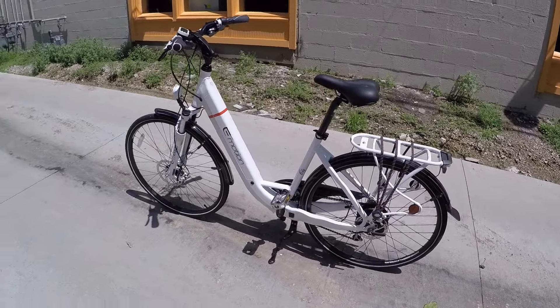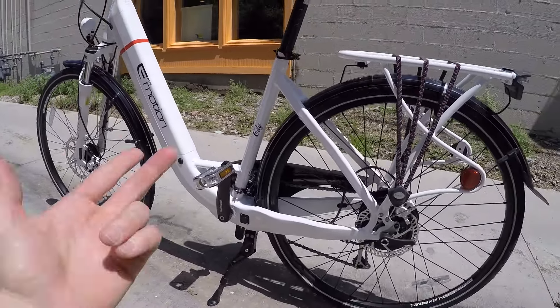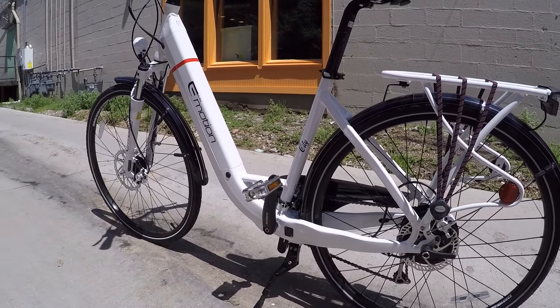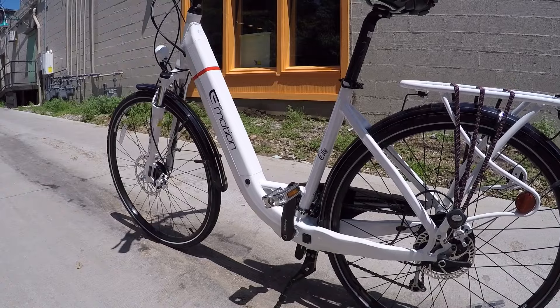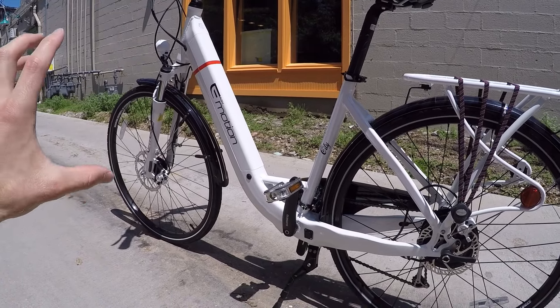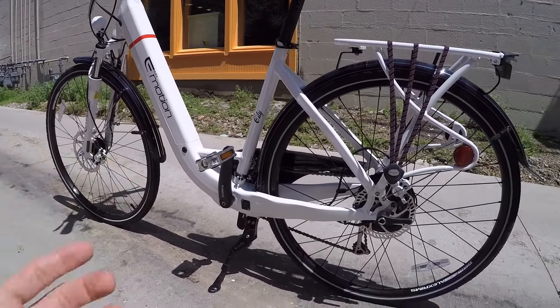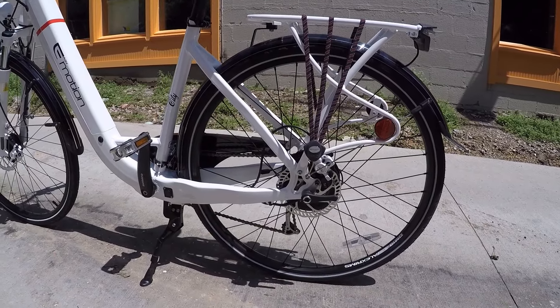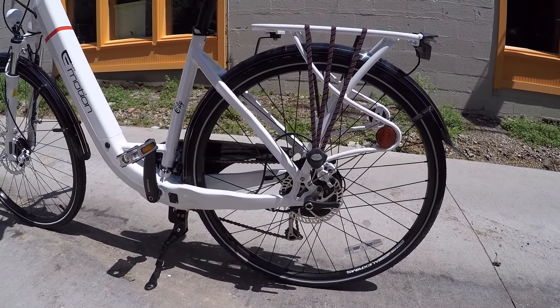The real question in my mind regarding the EVO City is: should you get the city or should you get the street? There's the EZMotion EVO Street, it looks almost identical, it's also white. The thing is, it has slightly smaller wheel sizes — these are like 700 or 28-inch wheel size, where the other one has 26-inch.